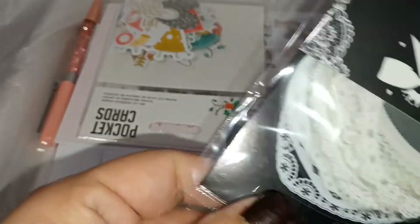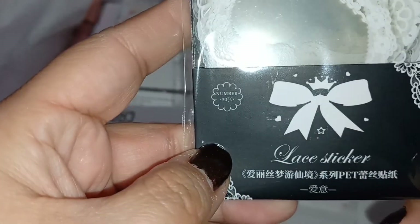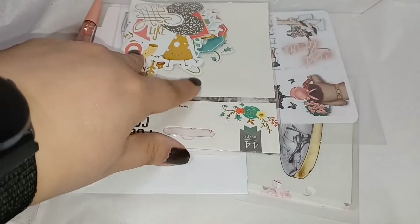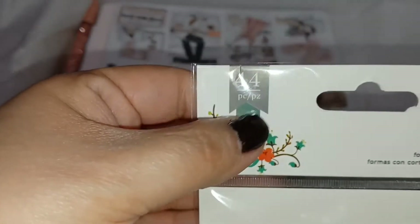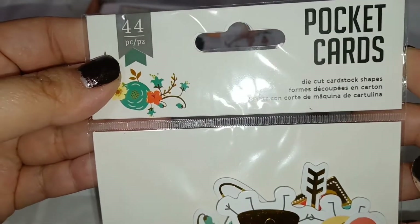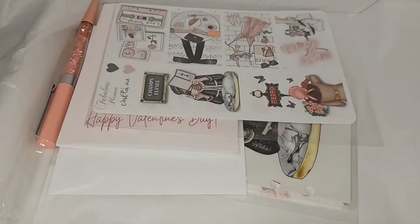Then there's a die cut set — we'll look at these a little later. These are lace stickers, and this is the pocket cards die cut set, so we'll go ahead and look at those after.